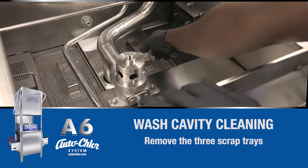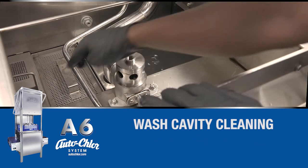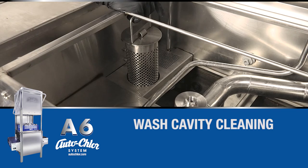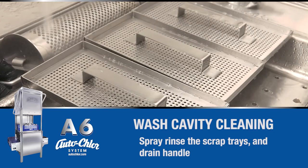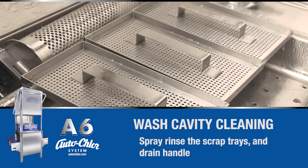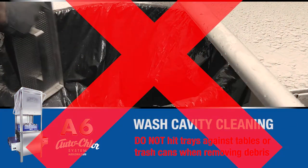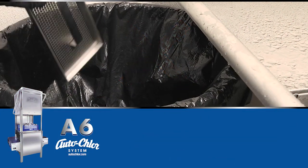Locate and remove the three scrap trays and the drain canister. Place in the sink station and rinse the trays and drain canister thoroughly. Never hit the trays on a table edge or garbage cans to remove food debris.